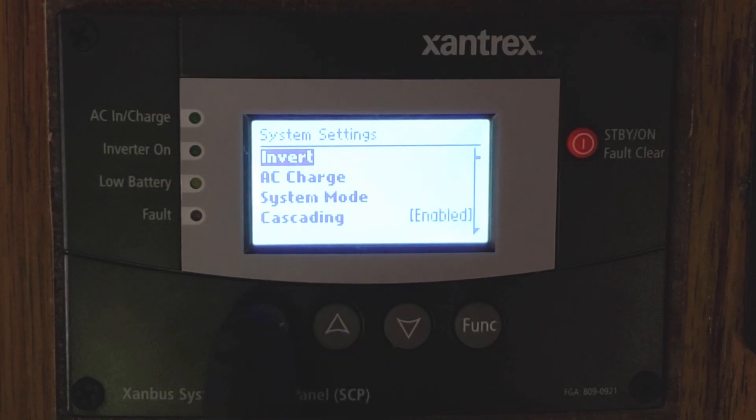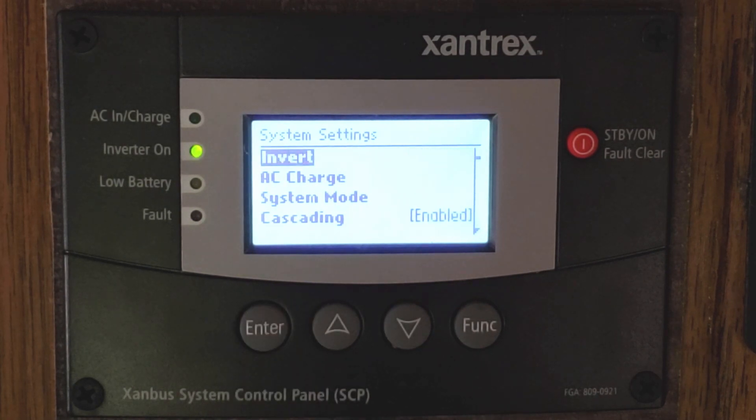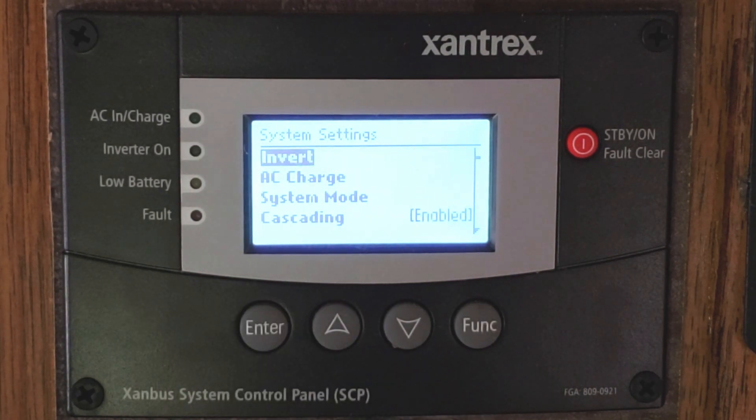So say on the inverter, you would hit the Enter button, then use the up and down arrows to select what you would like — enabled or disabled. If you hit the Function button, you will back out without changing settings, and if you hit Enter, it will accept those changes. So you can see we accepted that and it's going to turn the inverter on. To turn it off, we can easily go to Disabled and then hit Enter again — that's going to turn it off.